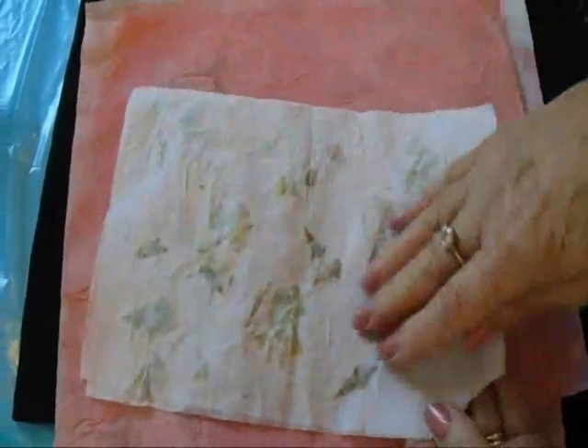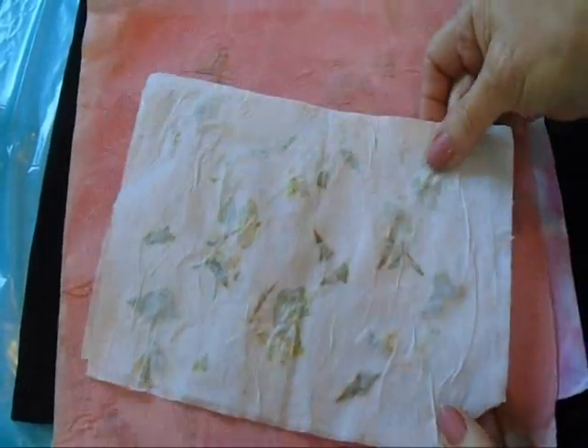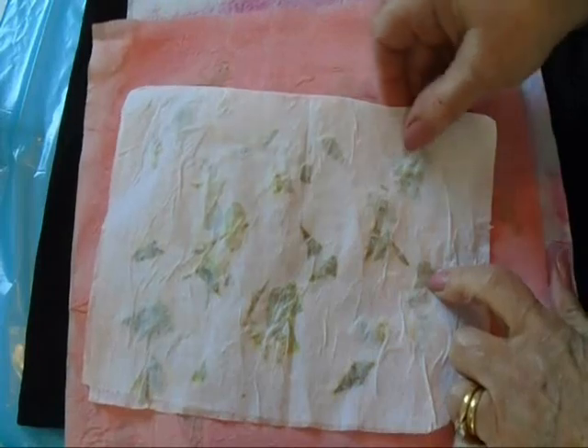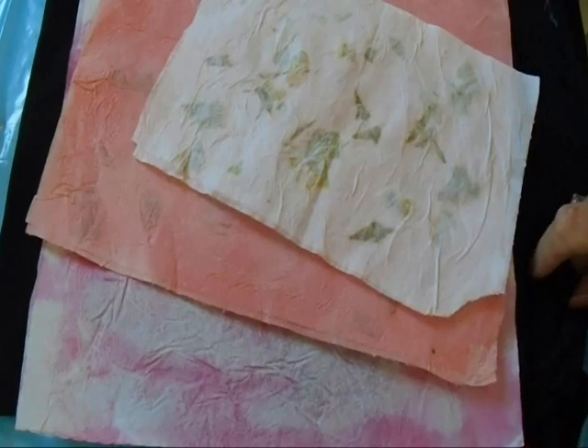Here's a sheet I did with just one sheet of paper towel — I folded it over in half and didn't put any paint in the liquid. All I used was white glue half and half with water. There's one that I did with just a mottled kind of appearance. So there you go — that's an easy way to make fake mulberry paper.